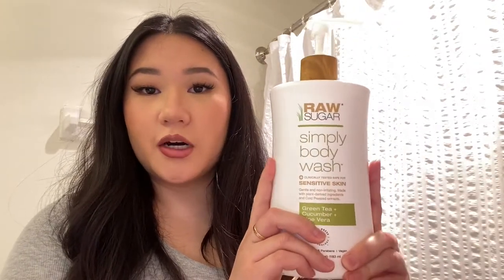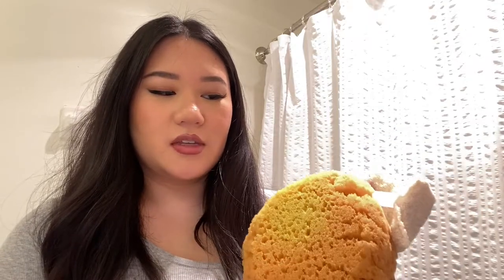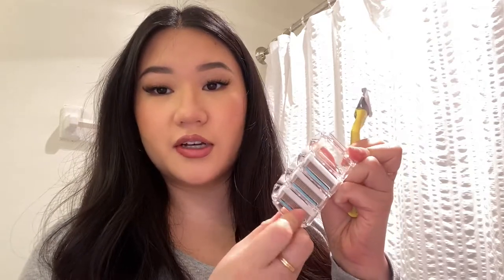Moving on to shower items: I would definitely recommend getting body wash in bulk — getting the bigger bottle is recommended. I use this type of sponge for my body, and I also have this for exfoliating with my body scrub. It's kind of rough but it doesn't hurt your skin — I feel like it's more eco-friendly than the plastic ones. For shaving, I use Joy by Gillette and I get the refills — this is definitely more cost effective because you can just buy a bunch and replace the head.